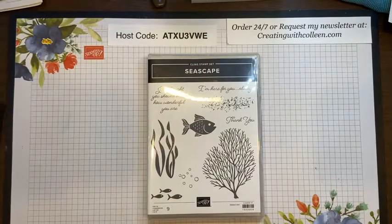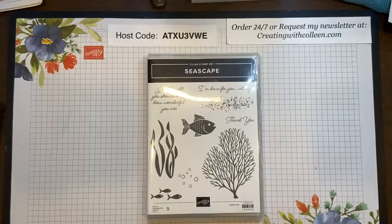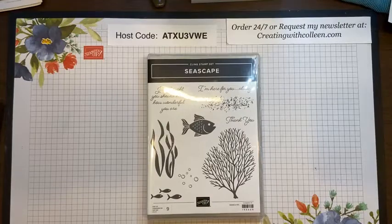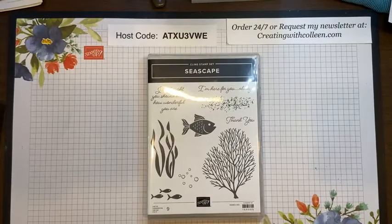Hello Stampers! I hope you are all having a fantastic week. My name is Colleen Magnus and today you are taking a lunch break and you are creating with Colleen. I'm an independent demonstrator for Stampin' Up! and I come to you live every Wednesday so you can take a break during your day for lunch. Welcome, Happy Hump Day!